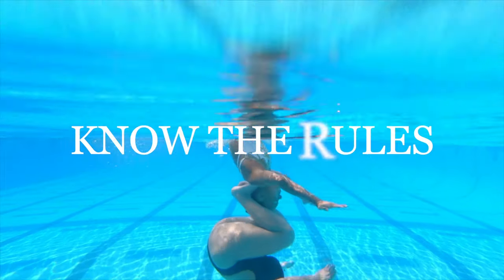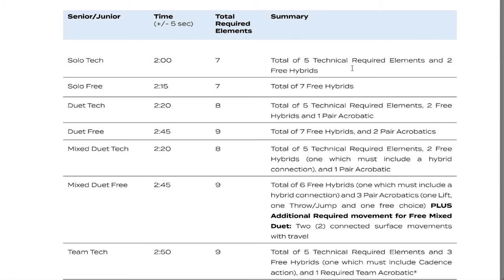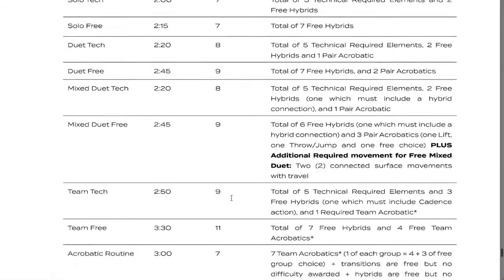Before you fall in love with a piece of music, make sure it complies with the synchro rules and requirements. Pay attention to the age category and the specific requirements that the document states — you will get different requirements for a solo routine versus a team routine. So make sure you check that out before even searching for your music. Once we know those requirements, we can move on to the next step.